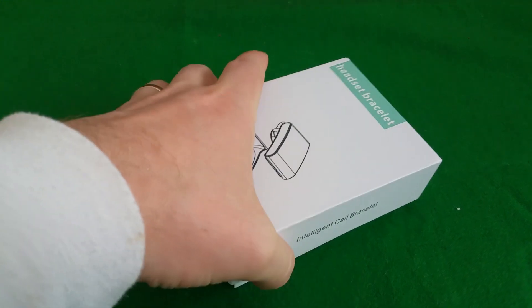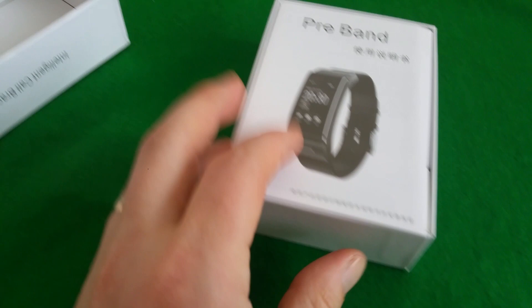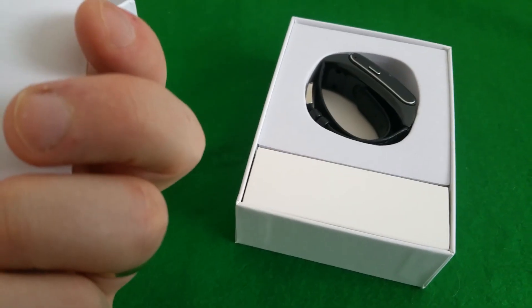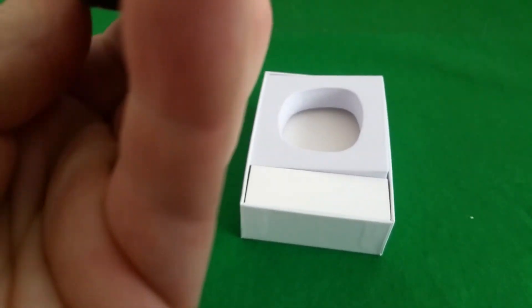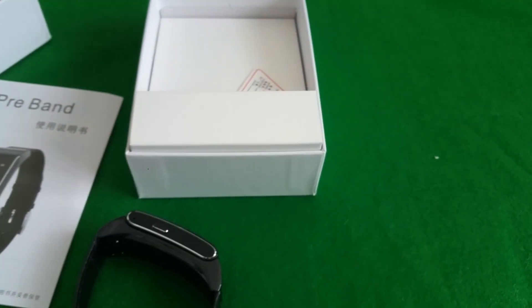Let's look at what is inside. Simply slide out. And it looks like a smartwatch, which is actually really nice. He sent me one color, because I ordered a golden one.